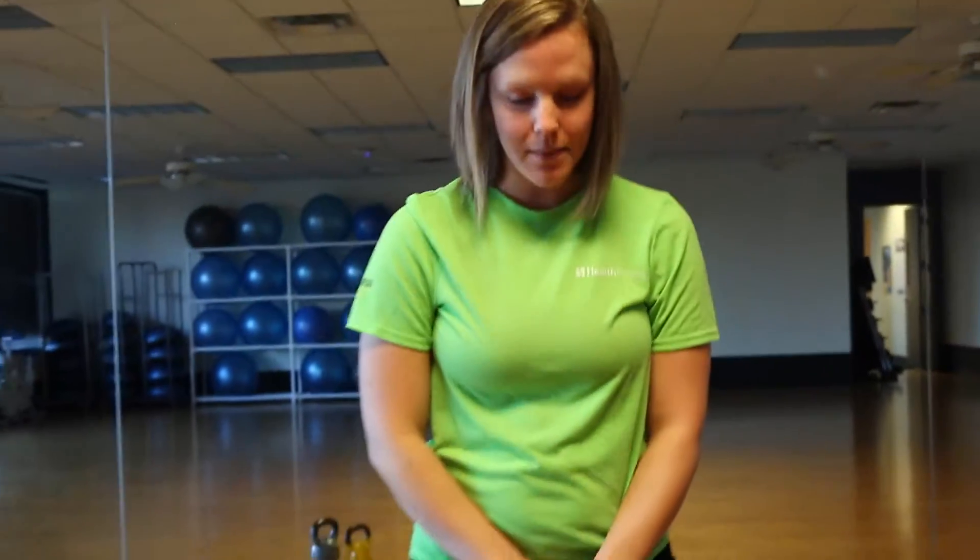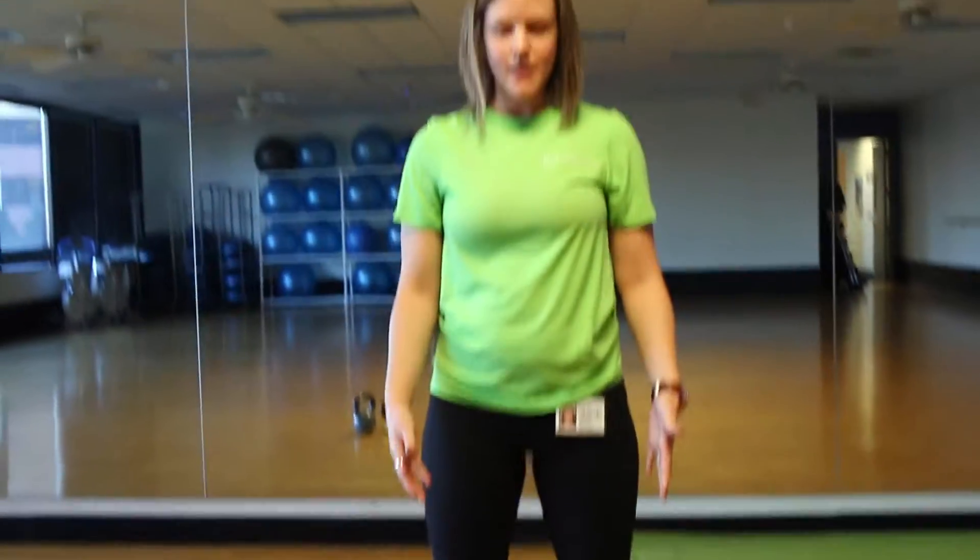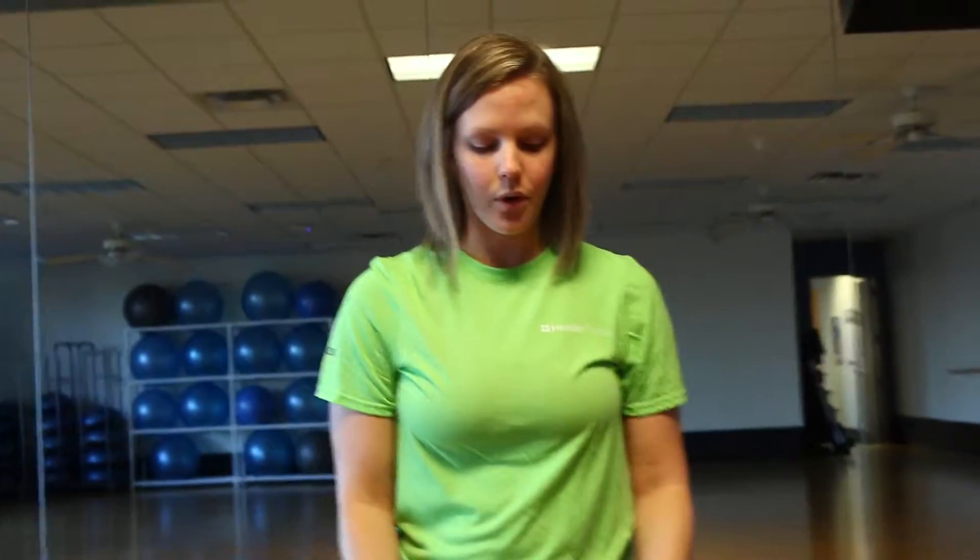So to start with, you want your feet about hip width apart, a little bit wider if that feels more comfortable on your joints. We're just going to break down the movement here real quick with low weight.